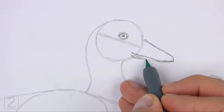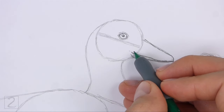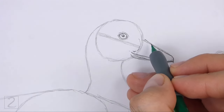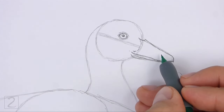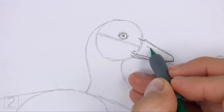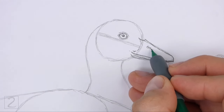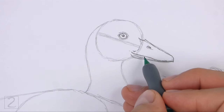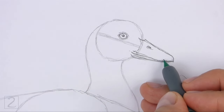Darken the bottom edge of the guide to create the bottom section of the beak. Draw a curved line on the left side for the base of the beak. Break up the line for a feathery texture. Near the top of the beak, draw a short curved line for the nostril. Draw a couple of lines under the nostril for creases. Draw a few more lines near the mouth to emphasize the shape of the beak.